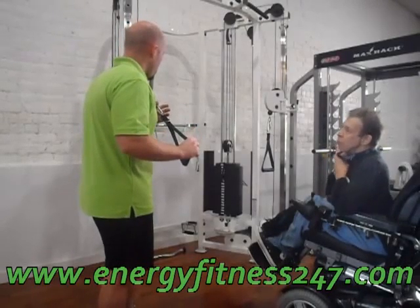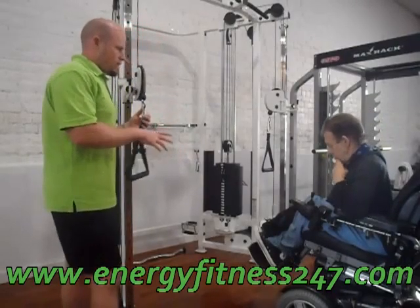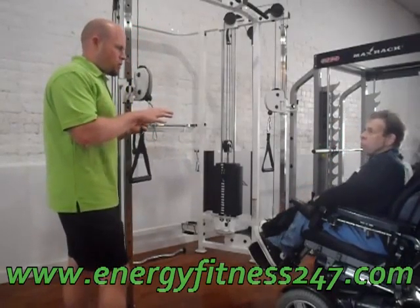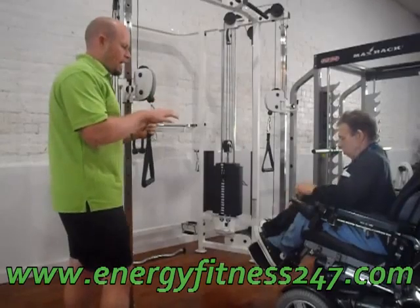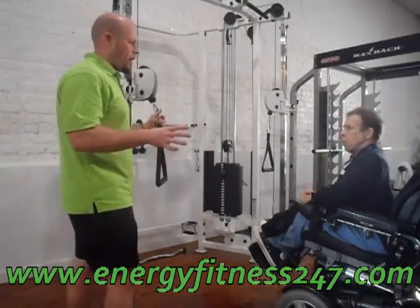We're going to start with just the basics of movement. We'll go back to understanding the muscle. When you understand the muscle, you can get a lot more out of it.